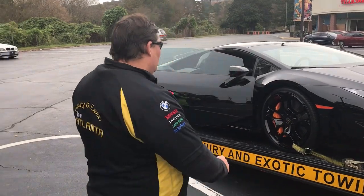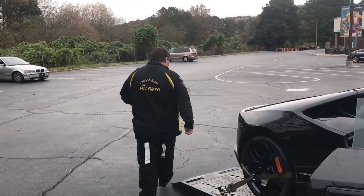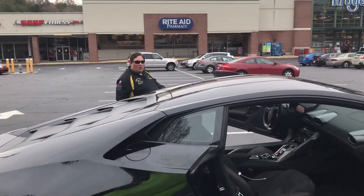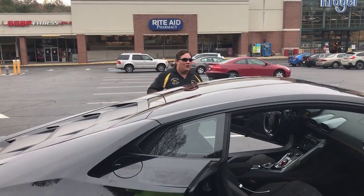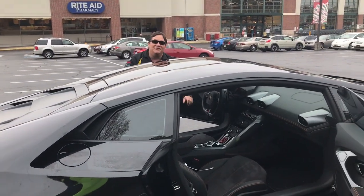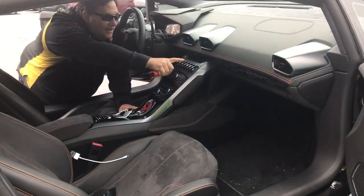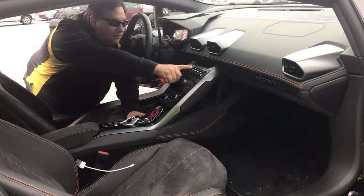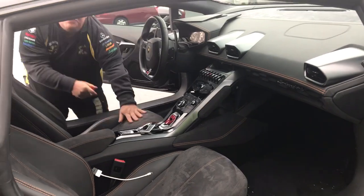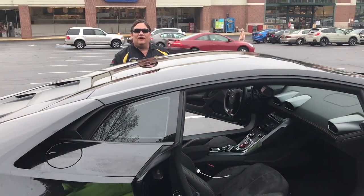Now let's go inside the vehicle and let me show you a couple of other things. When you go to tow the vehicle, the front ground clearance is going to be very low. If you go inside the vehicle, you can hit this button here — I believe it's third from the left. That button will raise the front suspension up six inches so you can meet the ground clearance requirement.